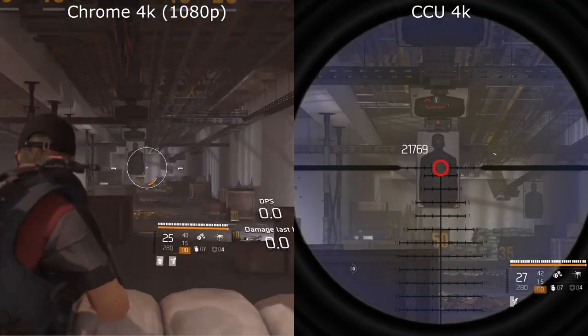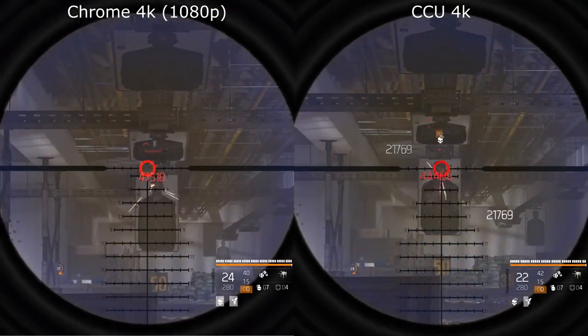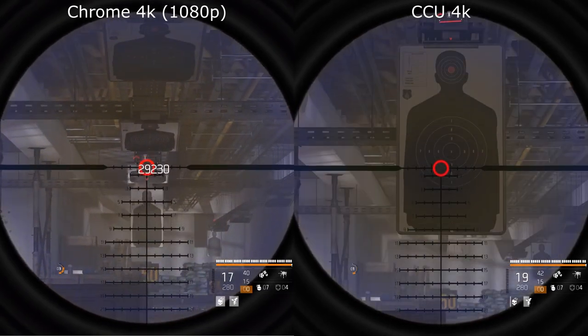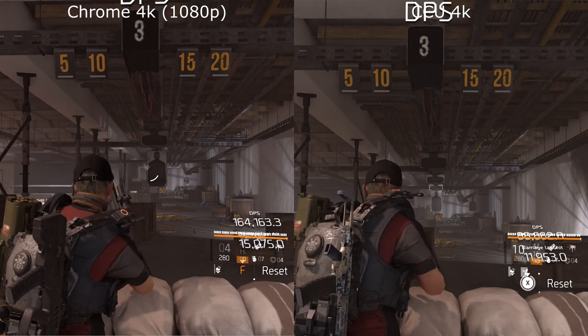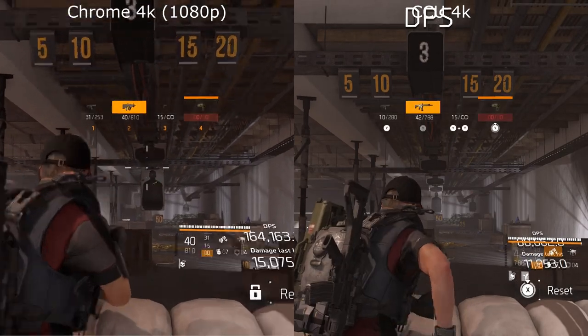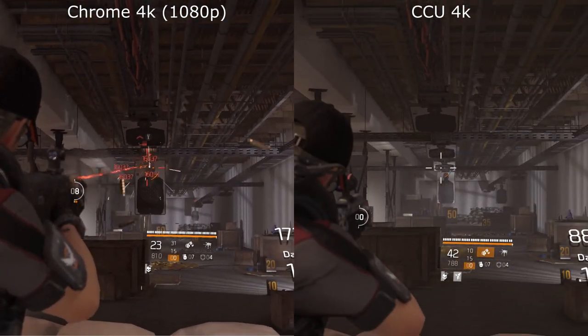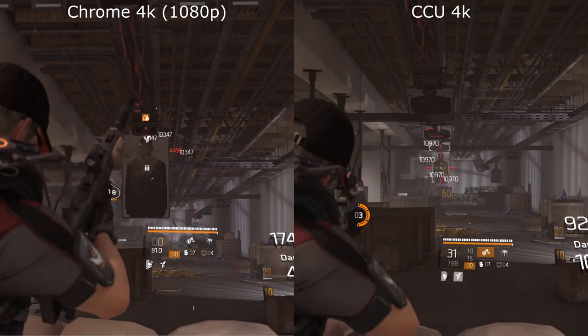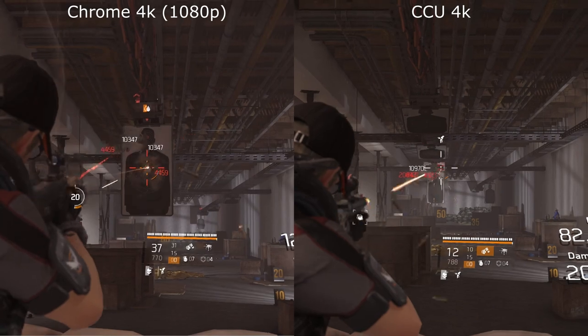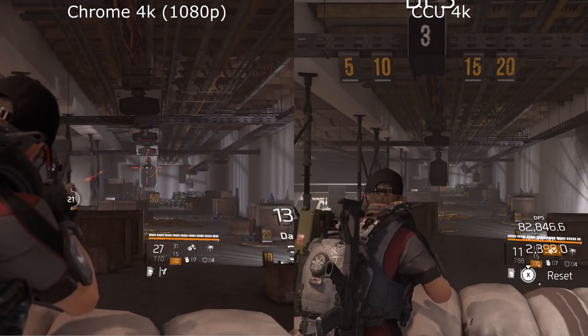Moving to the second target range with scopes there, we can't really see a lot of difference. It seems to be in the more confined spaces that you don't see a lot of difference on the Chrome side. You can see slightly higher detail on the Chromecast Ultra with the character there, but overall there's very little between it.